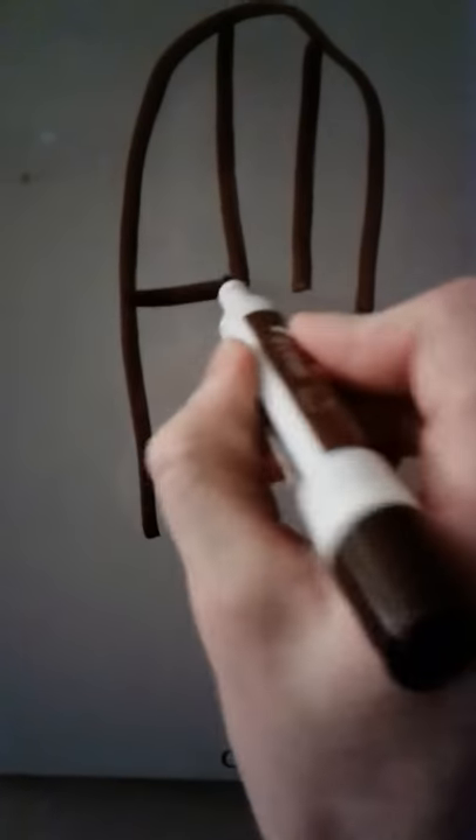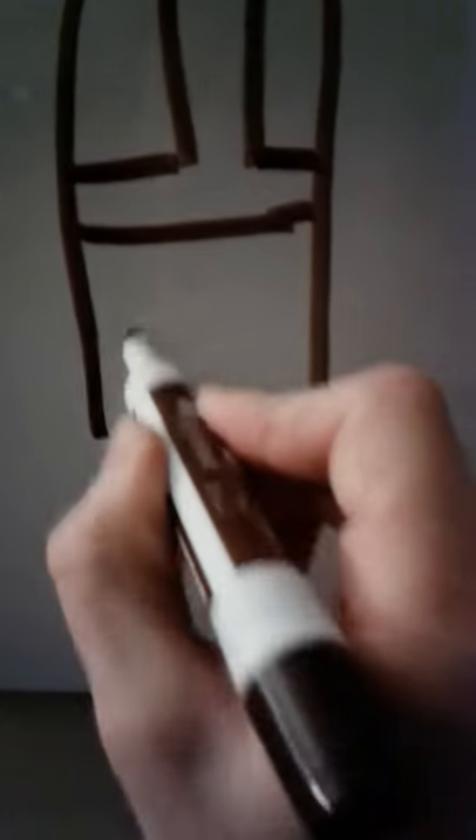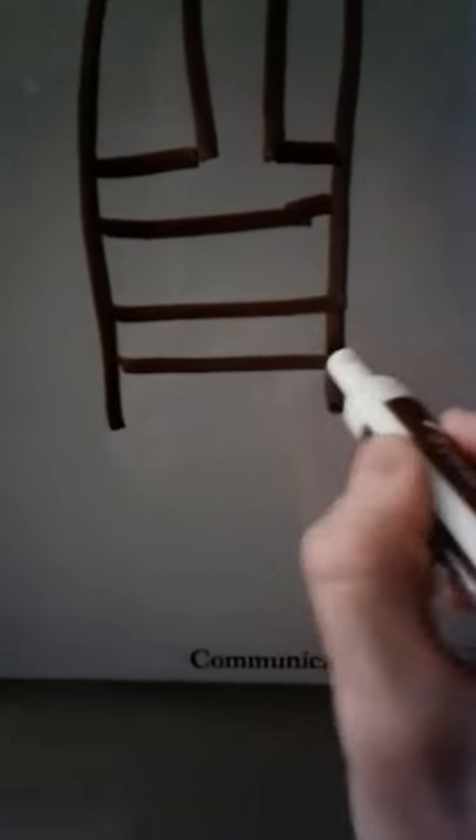It goes like this. You have the nunchuck here, drill a hole straight down the center, and then you drill two holes in the sides that go all the way through in the center.